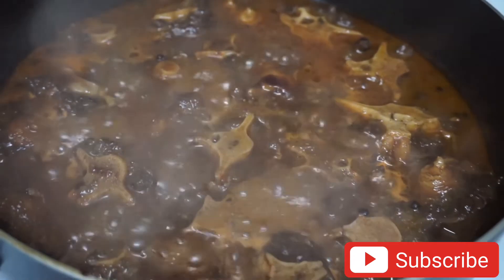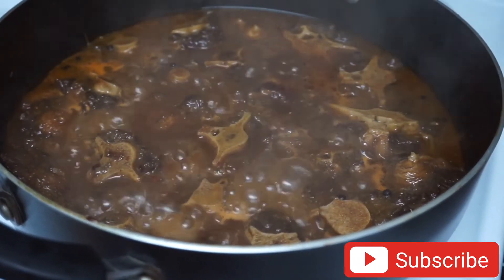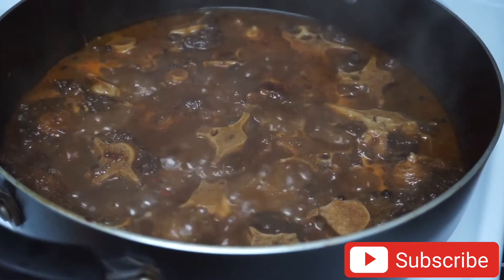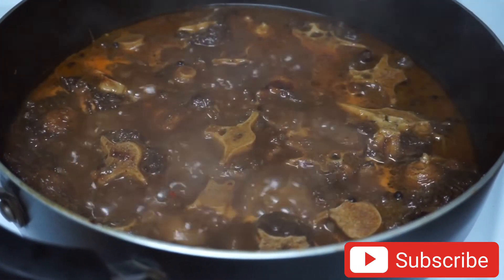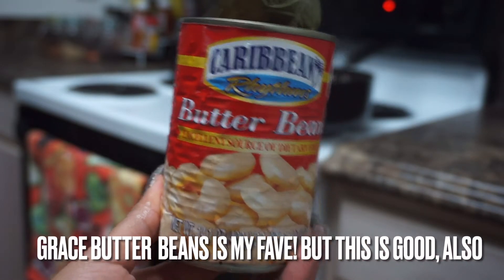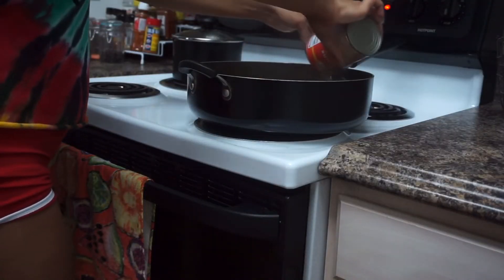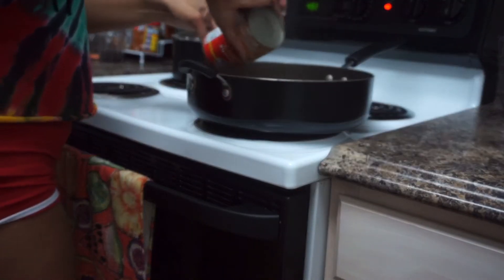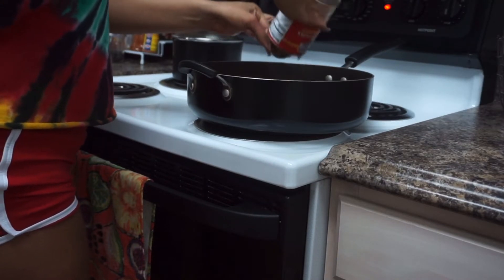Once the sauce is added in, this is how the oxtail is looking. I'm gonna cover it and allow it to cook for another 20 minutes before I add in my butter beans. Today I'm using one can of Caribbean Rhythms butter beans. I already drained off the excess water from the can, but there's a little bit of water left — that's perfectly fine.